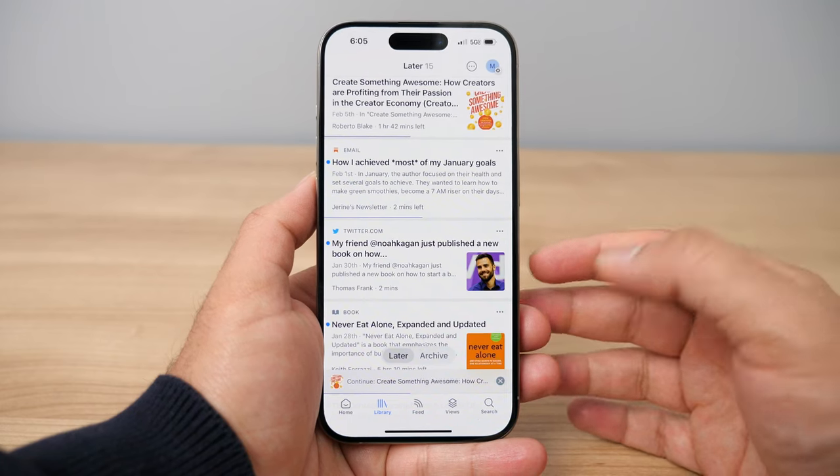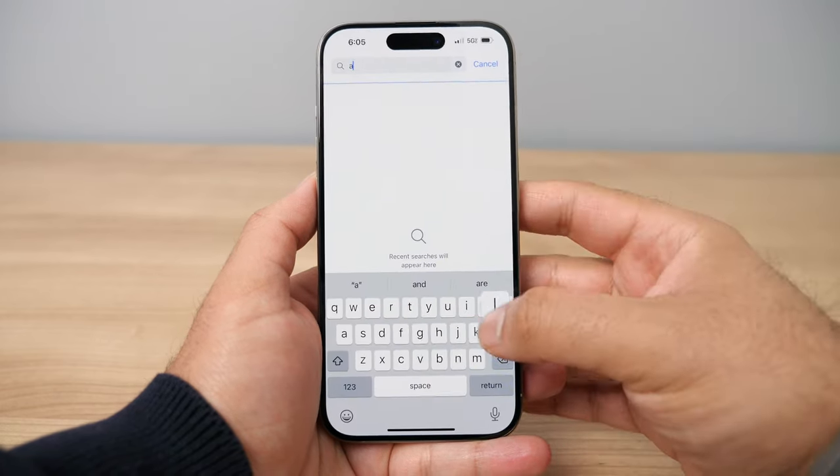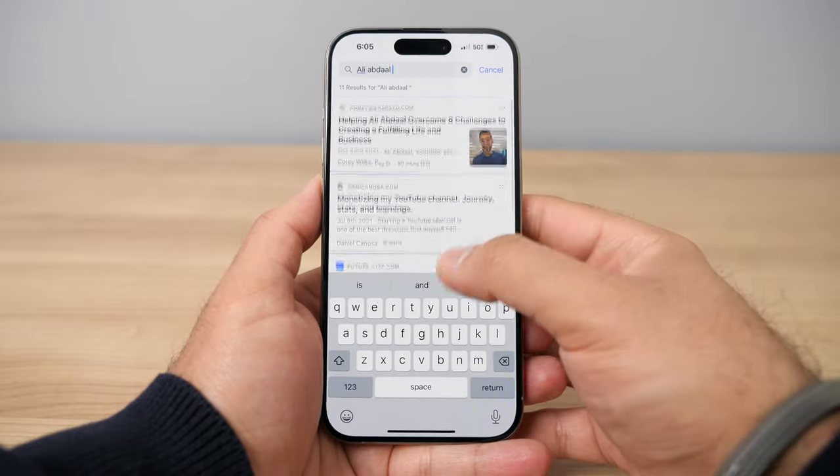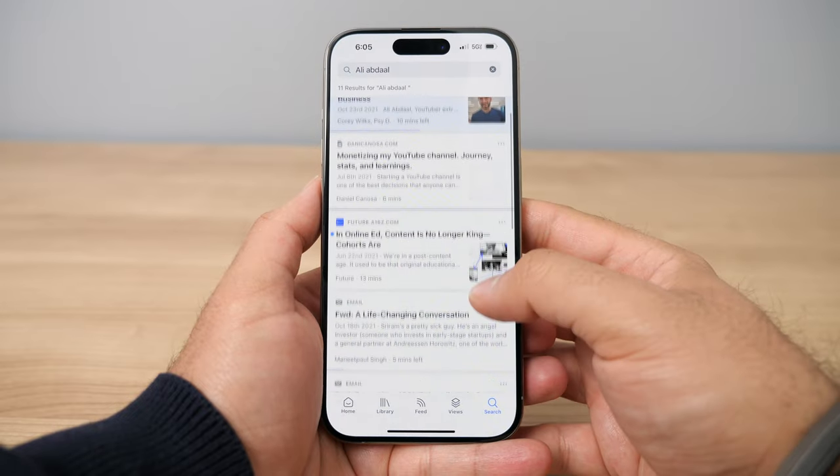The next feature is the quick and lightning-fast search available in the Reader app. Reader is a great way to centralize all your reading into one app, and having everything in one place means you can search across all your documents and quickly find anything referencing your search term. For example, if I search for Ali Abdaal in my Reader app, I just type his name and any article I've saved that mentions his name shows up right away. It's a really quick way to navigate your second brain.